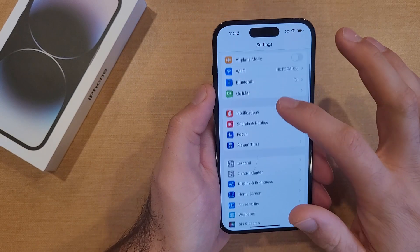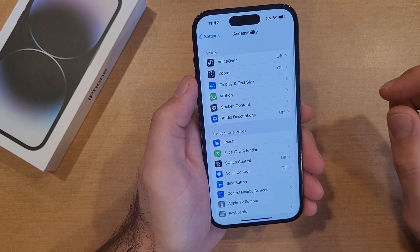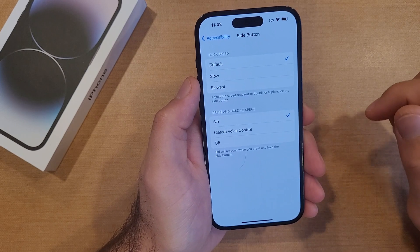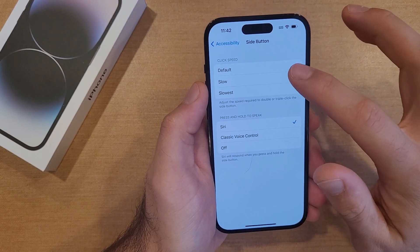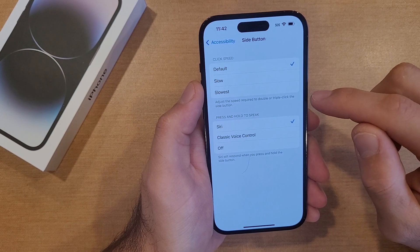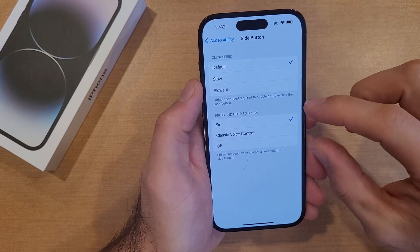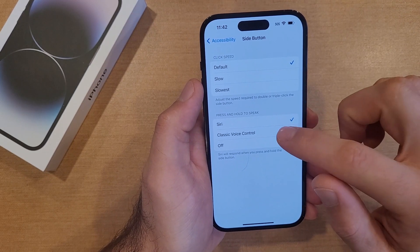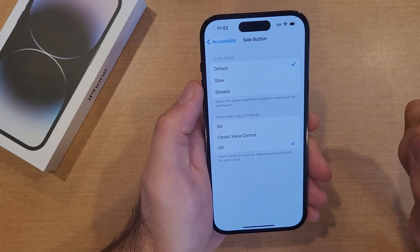Here's how to do that. Go into Settings, then scroll down to find Accessibility. Once in Accessibility, select Side Button. From here you can adjust click speeds — default, slow, and fastest — for double or triple clicking the side button for shortcuts. We're looking at the Siri control section.